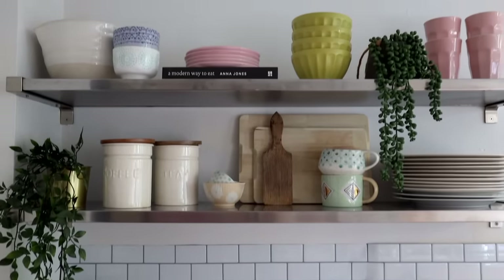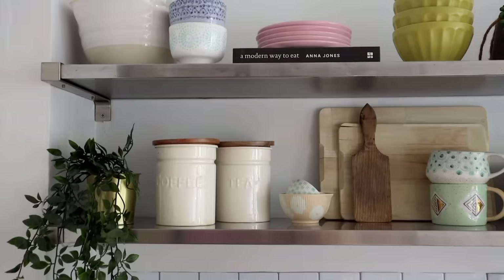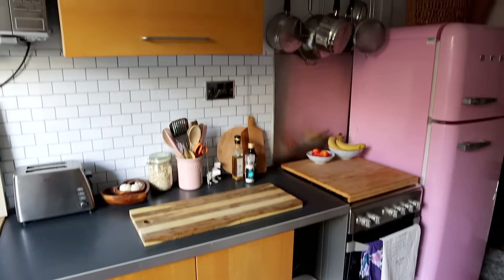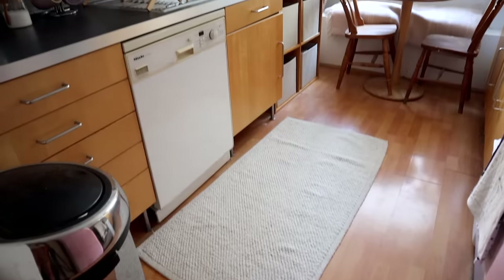In part one I was able to paint and cover up the backsplash with some peel and stick tiles, which made a huge difference, but I've still got a few more things that I'd really like to do. So let's get started.